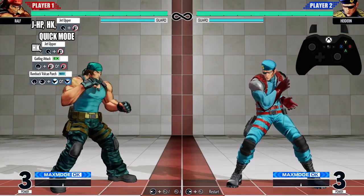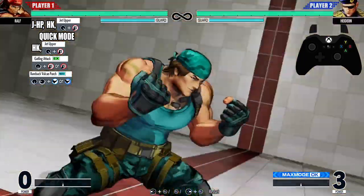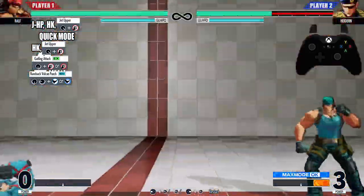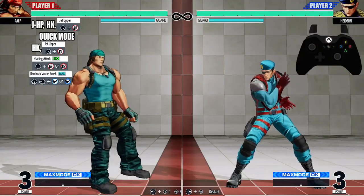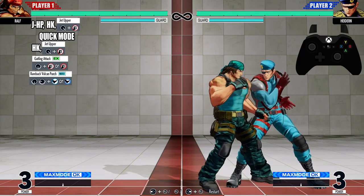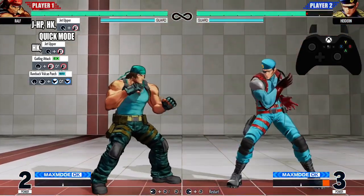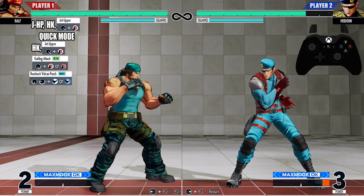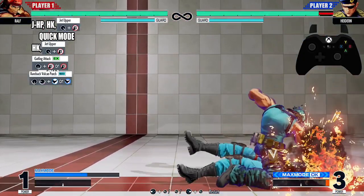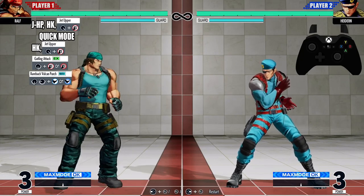We're gonna end this combo off with the claw super — the quarter circle back, half circle forward, heavy kick plus heavy punch. Now let's go from the bareback vulcan punch down to the climax super. What you want to do is when he's doing these punches — right on that slow big punch — that is when you want to do the input for the climax super.